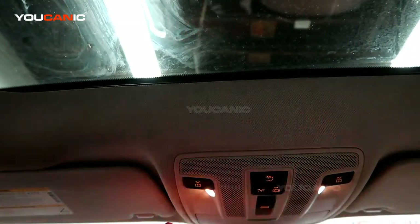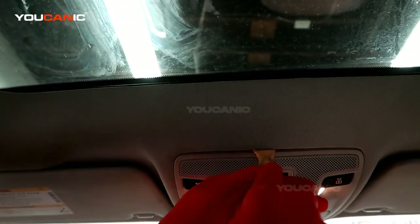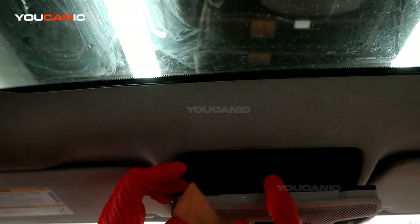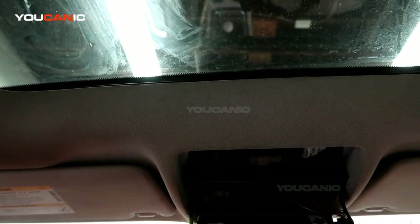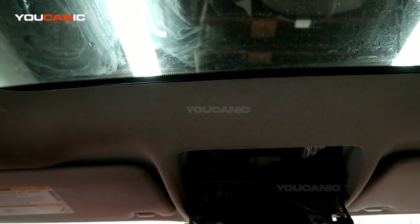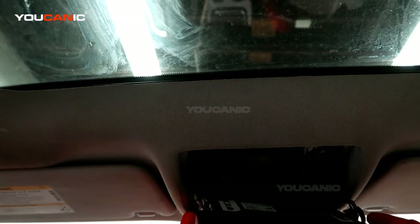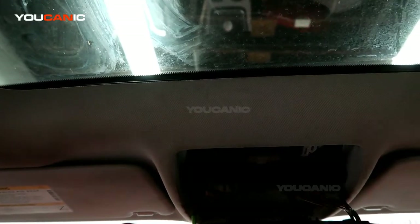To remove it, use a small tool to slide up in here. It pushes a moving clip to open it up, and then you undo the electrical connectors and pull it all off. Once those are all undone, you can remove the whole unit.